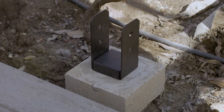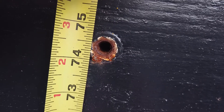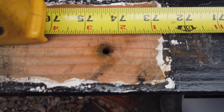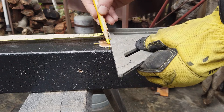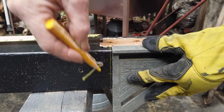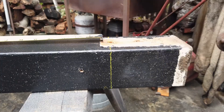The grape arbor posts are in the same place, but I still need to shorten them. I'll measure from the new post bracket to an existing lag bolt hole in the crossbar — looks like 74 3/8 inches. I'll measure down from the same lag bolt hole in the post and mark a line for the cut, then continue that line around the post using a speed square. Let's cut this.